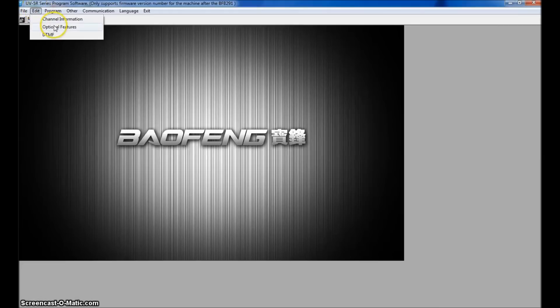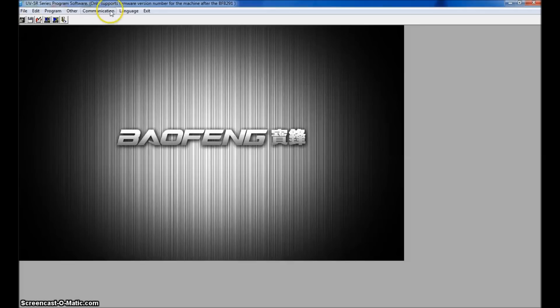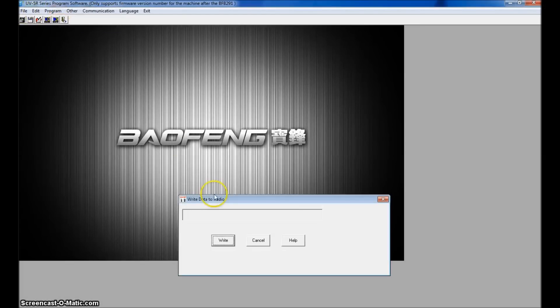If you go to Optional Features, this is where you program various settings: different colors for the backlight, A-band frequency mode, voice announcement, FM radio enabled, and other options. All this is a lot easier to do here in the software than on the front of the radio. When you're done, just Write to Radio and it sends back all your new channels and program information.